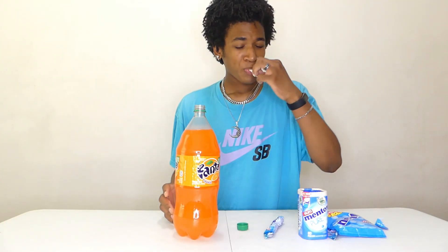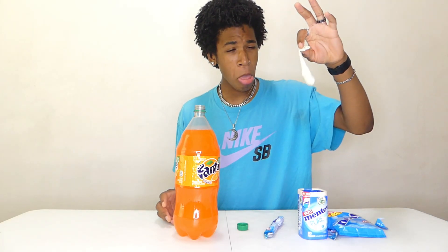Oh my God, that scares me — that's carbonation right there. Two-liter bottle of Fanta after Mentos. Let's see if I can take this down.